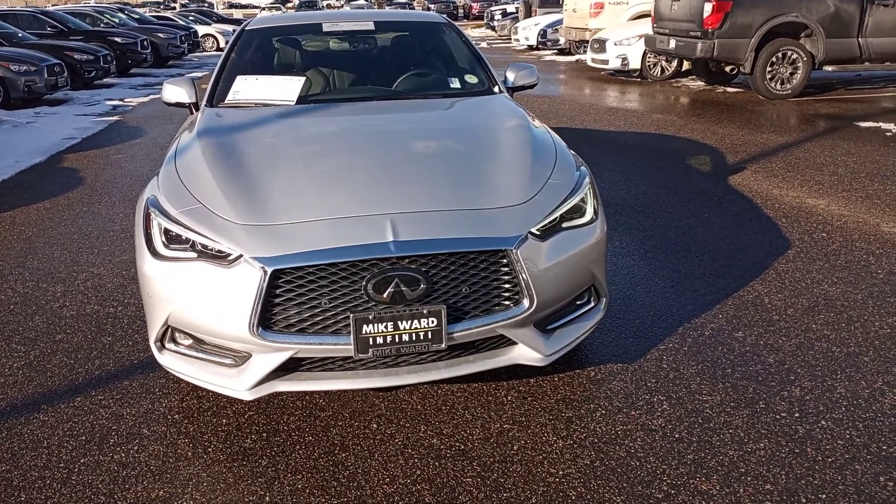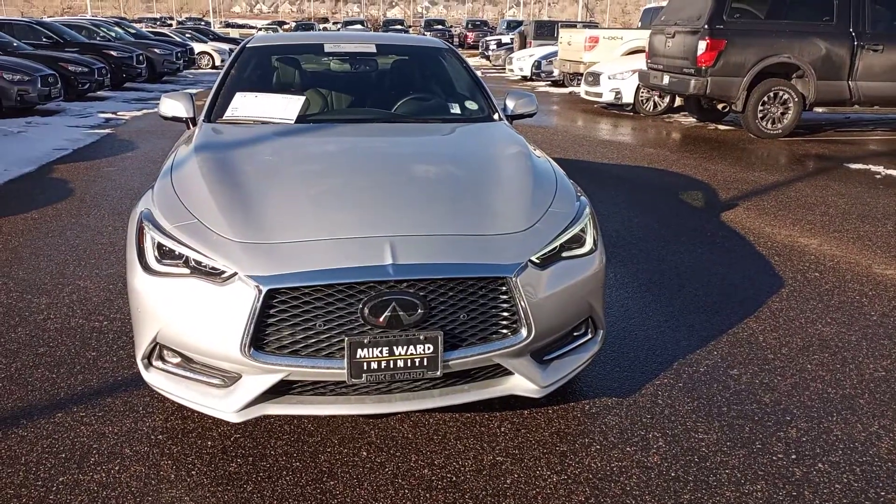Hi Debbie, it's Drew up at Mike Ward. I'm just going to give you a little walk around the Q60 and let you see everything.